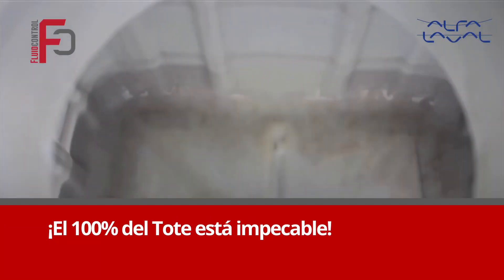There is a fast, safe, and economical way to clean totes regardless of the industry. You have a tank to clean, GammaJet has a way to do it.